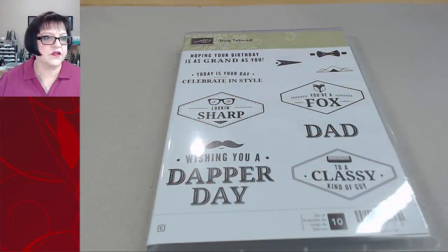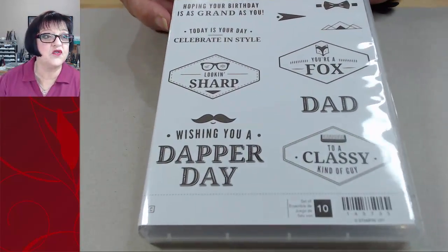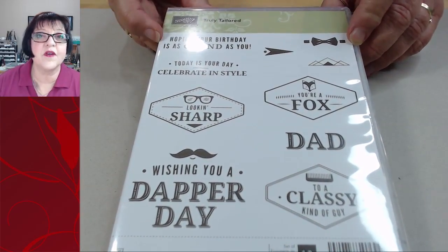We appreciate all the comments and all the hearts. That's the only way Facebook knows that you like being here. Anyway, let's get started so I can do two things. This is the stamp set that you are going to want to get.